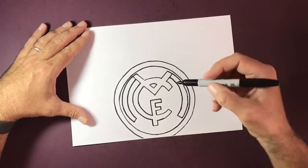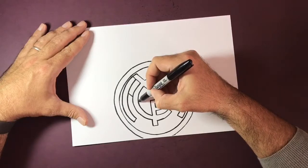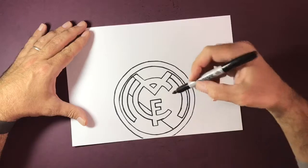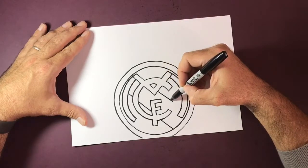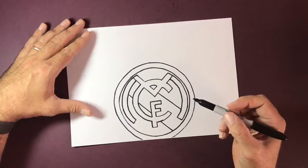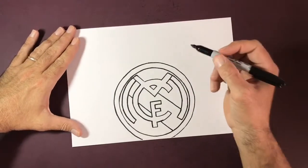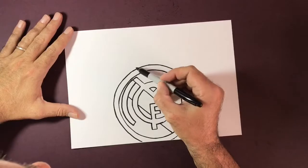What we now have is a diagonal line coming down and through all the way to the bottom. This is all going to be blocked out black, and I'll do that towards the end — I'll time-lapse that. What we've got now is a crown on the top.